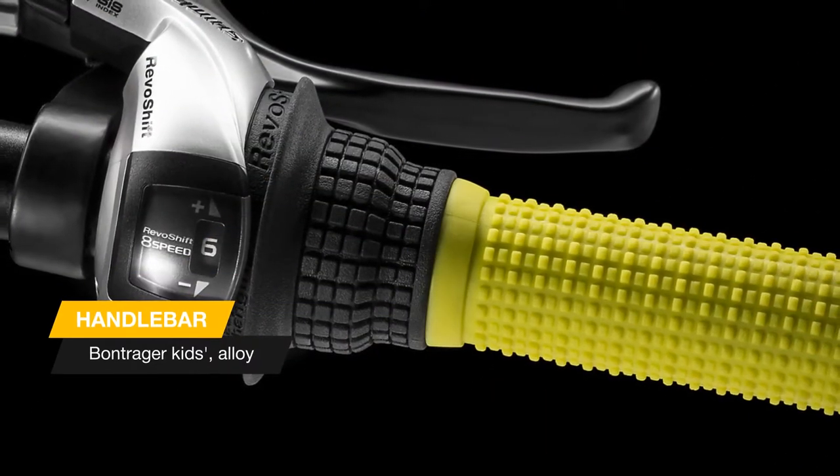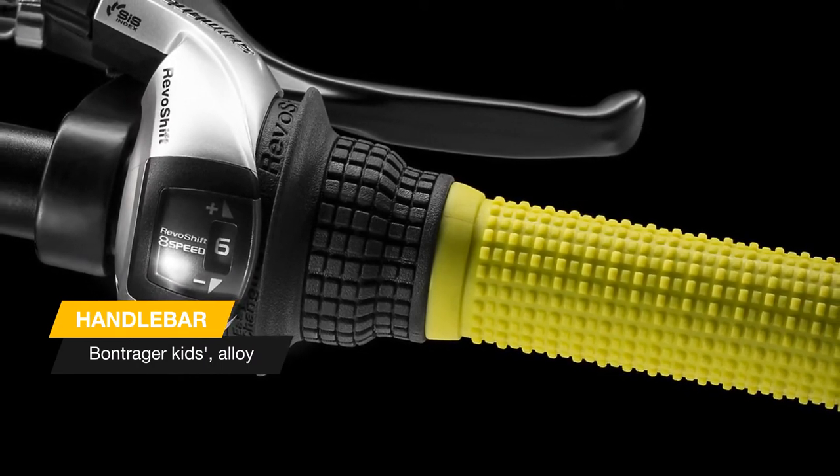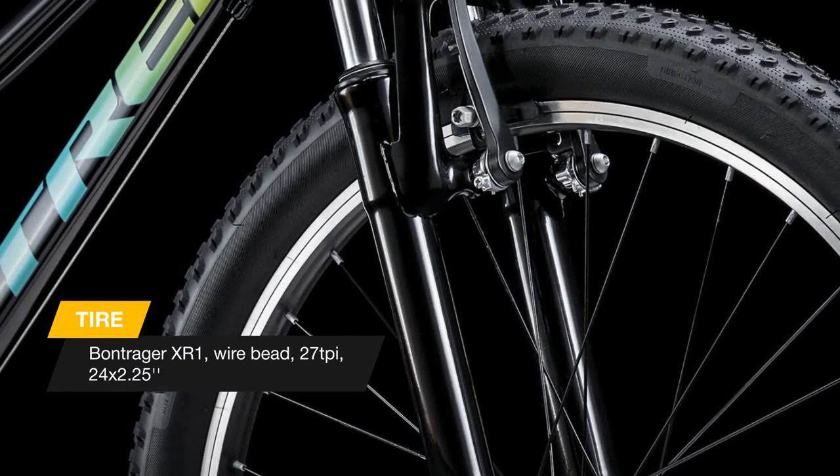Plus, a kickstand, rear rack mounts, and a saddle with an integrated handle that can be swapped out for an integrated taillight mount. Everything on this bike is built to last, so it'll still feel like new when handed down to younger siblings.